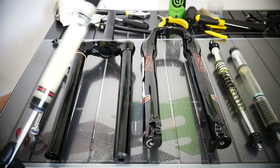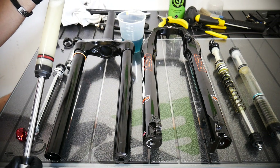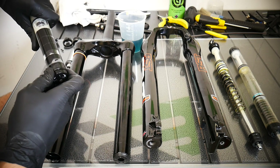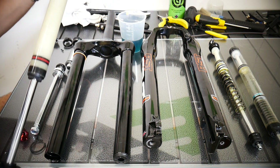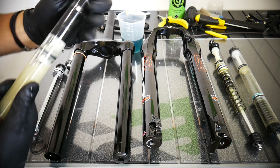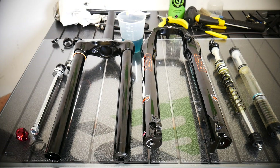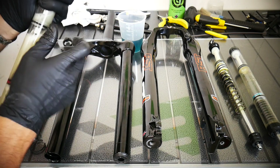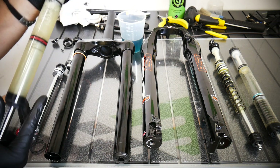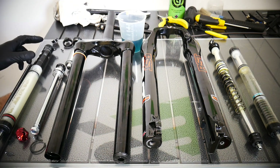I'm just going to pour the oil back in since it's clean — this is just for the tutorial. Now the hydraulic lockout — this is actually the compression side. Let me show you how it works: now it's open, now it's locked — you can see it stops right there. When fully open, it goes easily all the way. The hydraulic lockout closes the oil passages so oil cannot flow through — it's locked out.